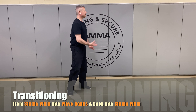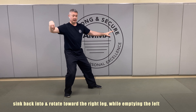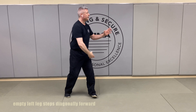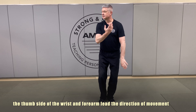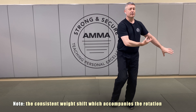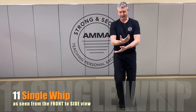Once more, we'll settle into single whip. We'll rock back into the right leg, emptying the left for wave hands like clouds, stepping up, bringing that right leg over, stepping out again for wave hands like clouds number two, once more for wave hands like clouds number three. And then here we are from the third wave hands like clouds.